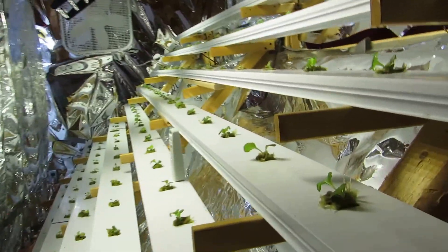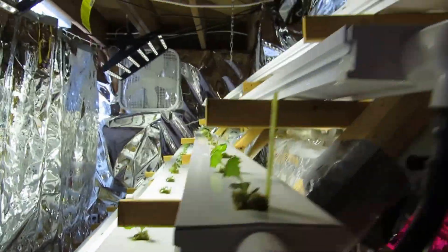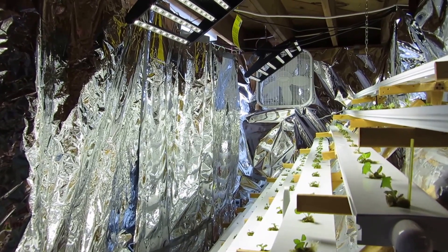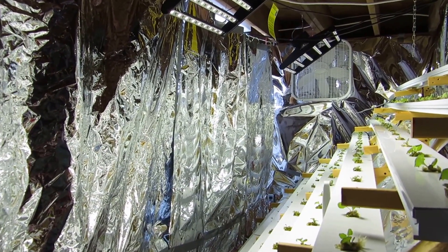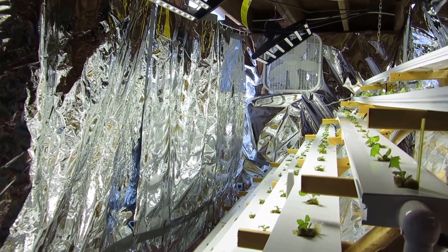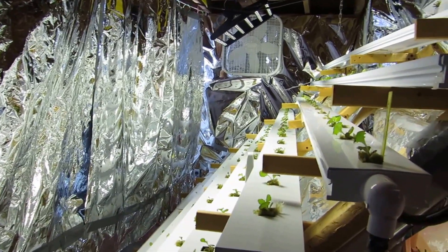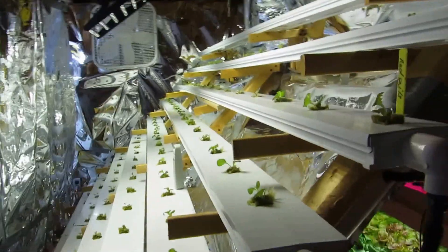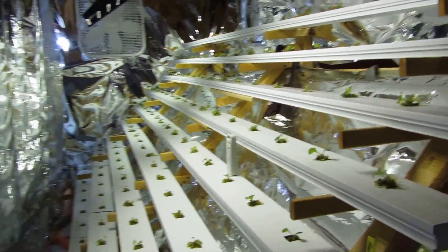These plants are two weeks old and have been in the system for four days. One thing I wanted to mention: when I was planting this system, I wasn't able to have the lights on in the HID side of the chamber because the intensity is so much that it hurts my eyes and feels like it's burning my skin. I didn't have that problem with the LED side — I was able to have the lights on so I could see what I was doing, since I'm in my basement with no windows.